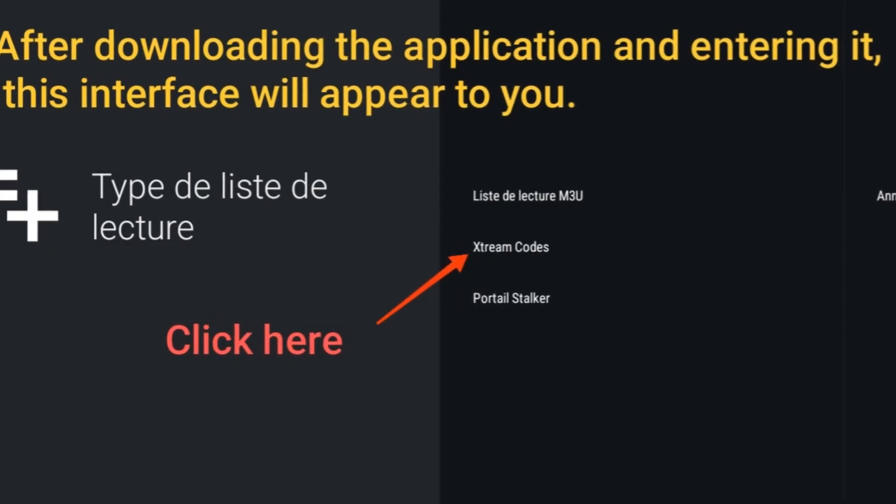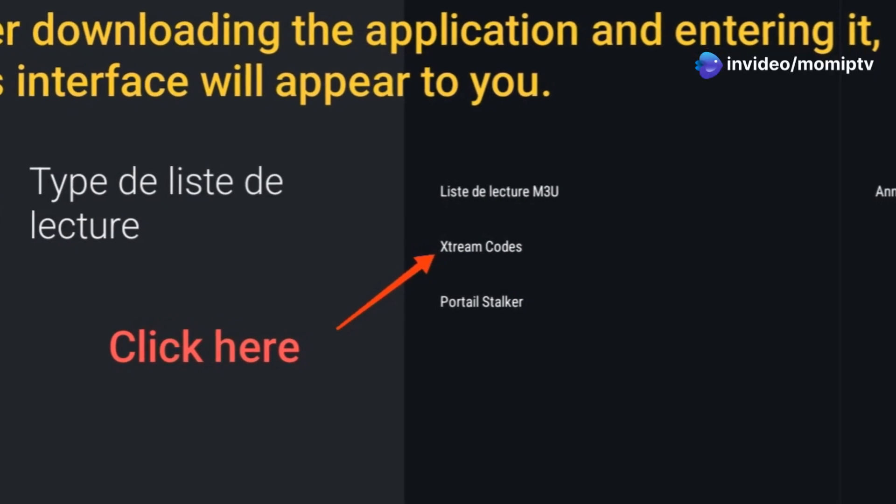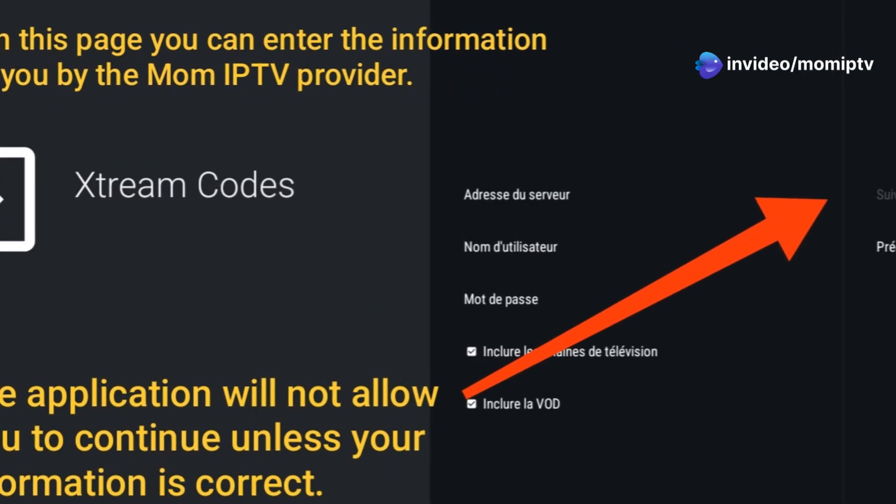After installation, open the Tivimate app. On the main screen, select Add Playlist to start setting it up. Select Xtreme Codes Login as your setup option.